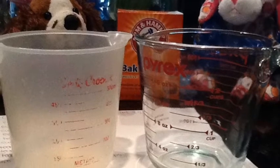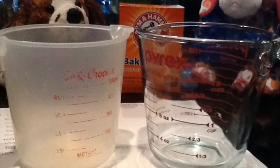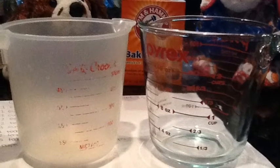And remember, you should always start off your recipe by cleaning all kitchen utensils. For this recipe you're going to need 2 washed measuring cups and 2 spoons — 1 big one and 1 small one.